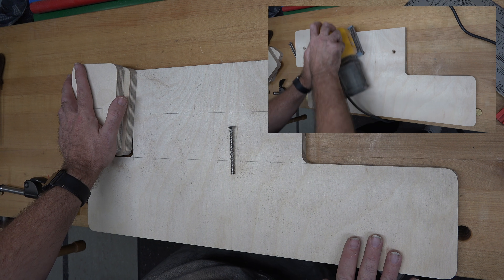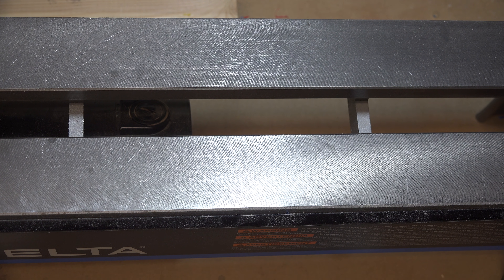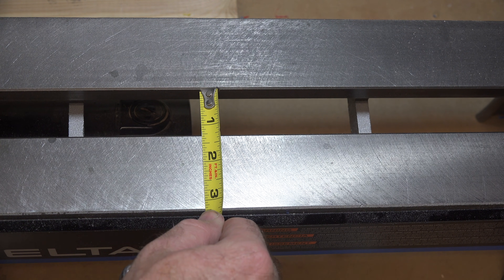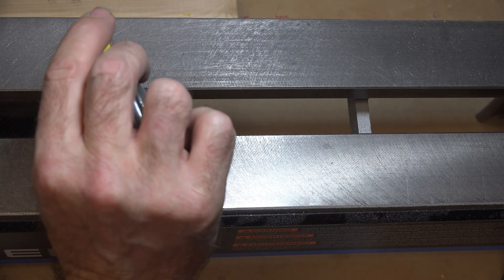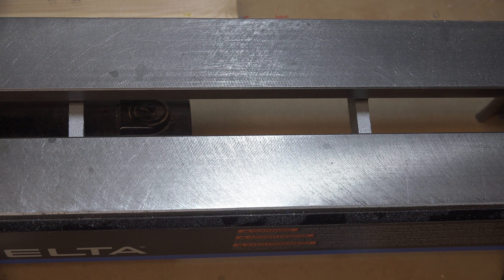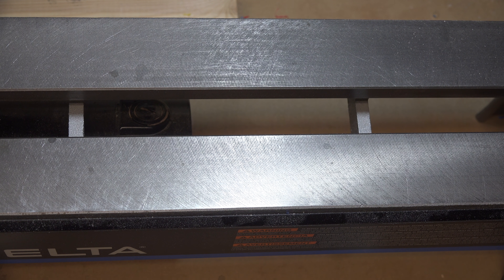Once all pieces are sanded, it's time to make the cleats that hold the auxiliary table to the lathe bed. The first measurement you need is the distance between the two ways of your lathe bed — in my case it's an inch and a quarter, so that will be the width of the piece that fits between the ways. You'll also measure the thickness of your lathe bed; you want your cleat to be a little bit thinner than that. Mine is 5/8 of an inch thick, so as long as I'm less than 5/8 of an inch it will be fine.